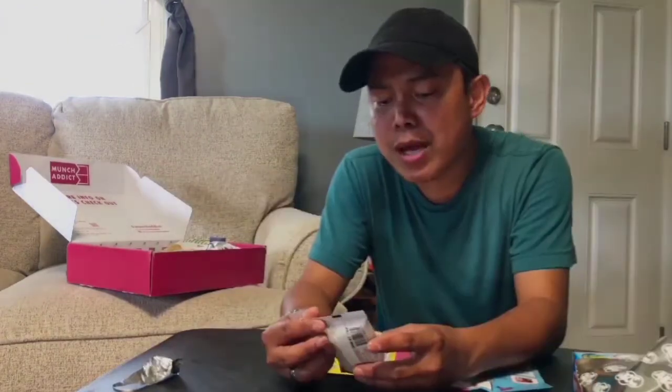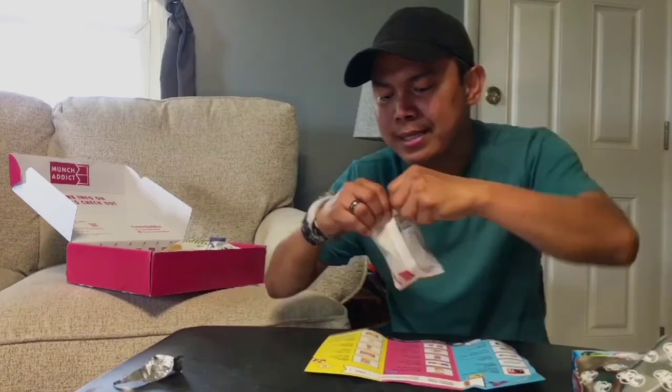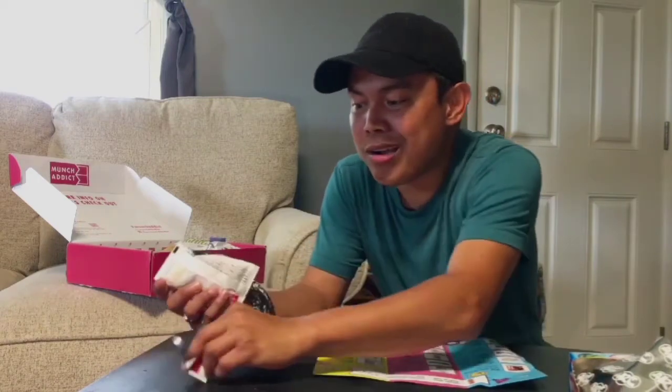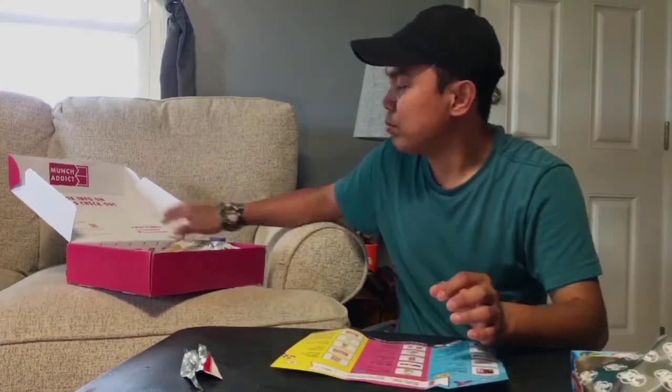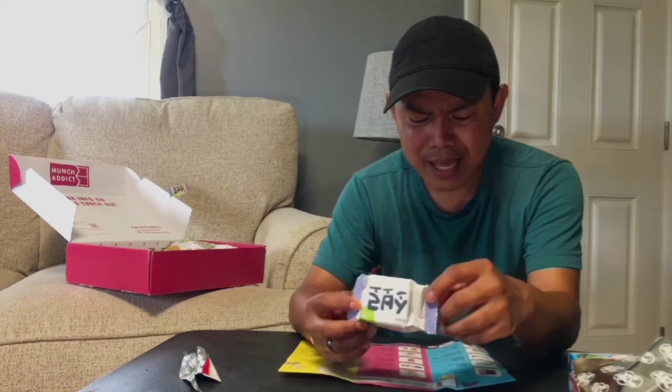The second one is called chocolate wafer and it's from Italy. Let me open it. So good — the chocolate is so good! It reminds me of a stick snack. In a big container there are a lot of sticks just like this and the flavor is the same. I like this one — it's good. So far so good!